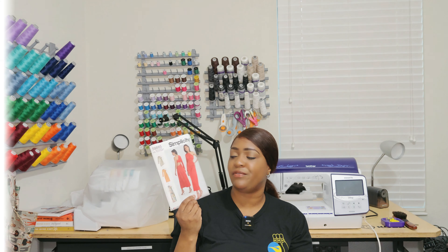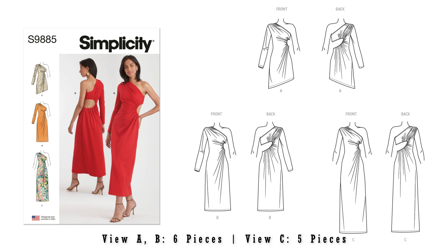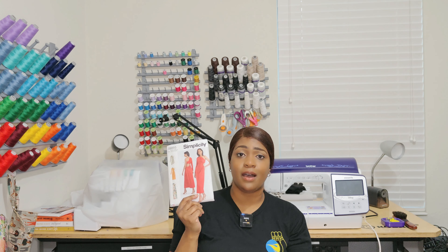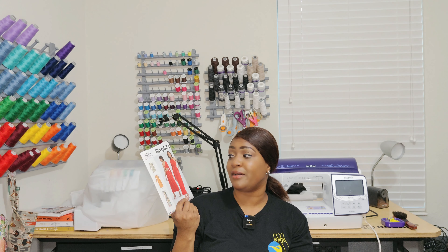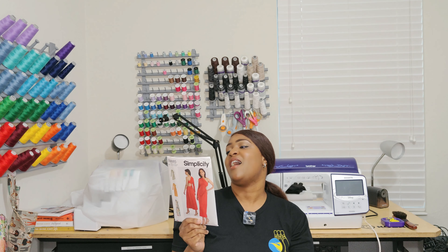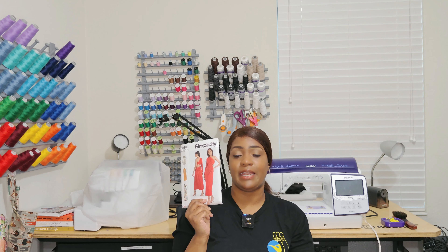Next pattern is Simplicity 9885. Before you say it has cutouts — everything doesn't have to have a cutout. You can hack the pattern to not have that cutout. I like the cutout though. I think this would be gorgeous for frocktails coming up in April, May, and June. I could also do this dress for a sexy date night. I will probably close the cutout up a little bit and just have a little bit of a peekaboo.